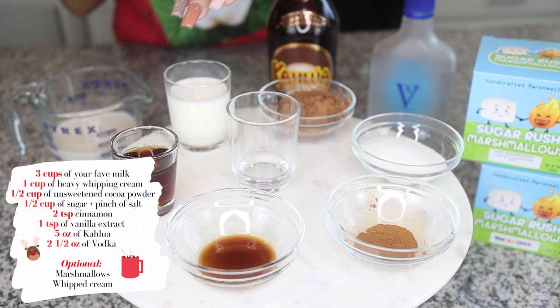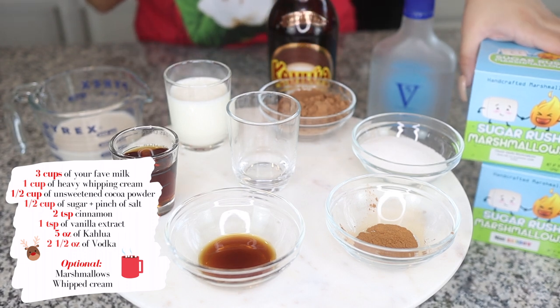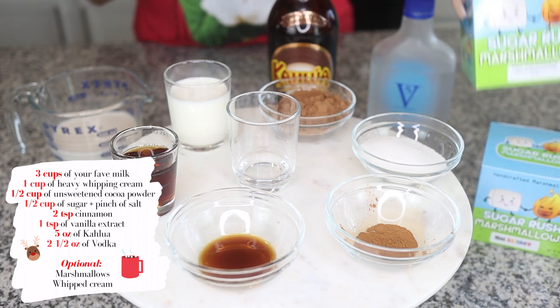Five ounces of Kahlua and two and a half ounces of vodka. And then also for the toppings, you can get marshmallows, whipped cream, whatever you'd like. I like using my local gourmet marshmallows.